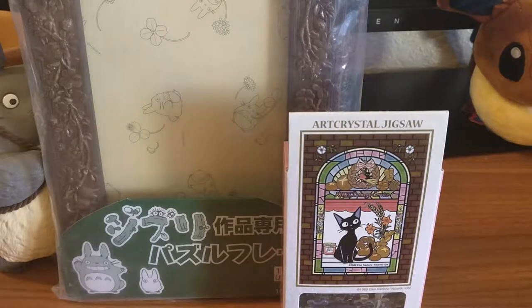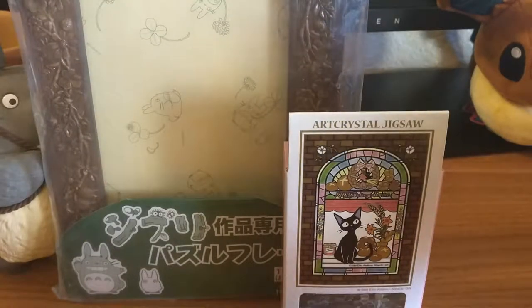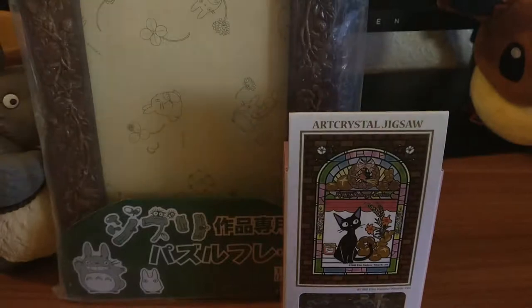Hi, we're going to do an unboxing, an awesome one. I've been busy with other stuff, so I got these two puzzles in Japan, in Akihabara or something. I'm not really sure which store, but I think I got it from Japan Shop, Kira-ra. I'm not sure where that is, so sorry.